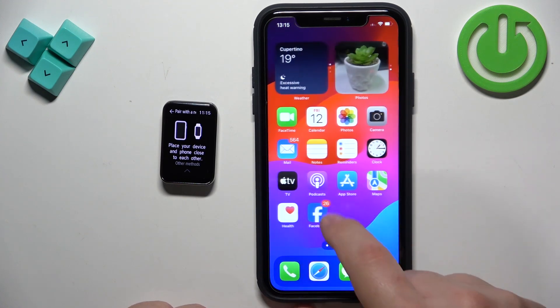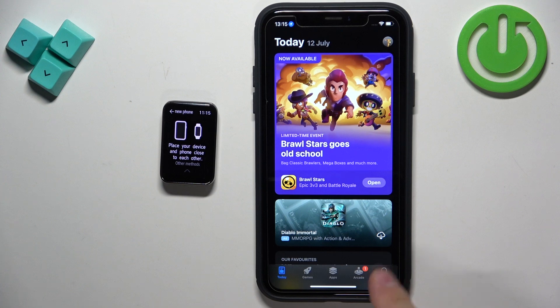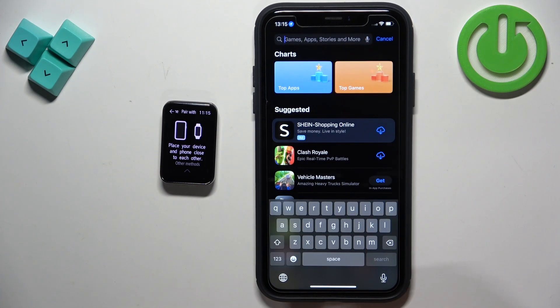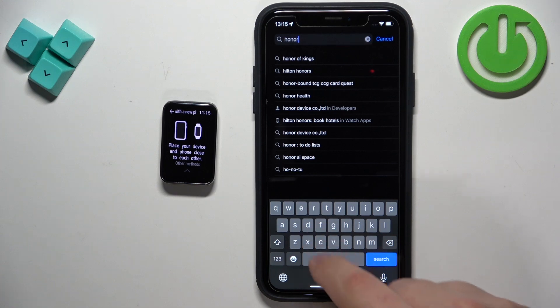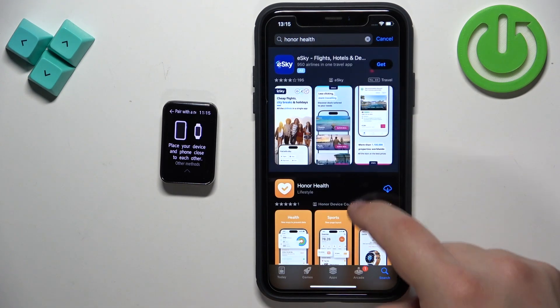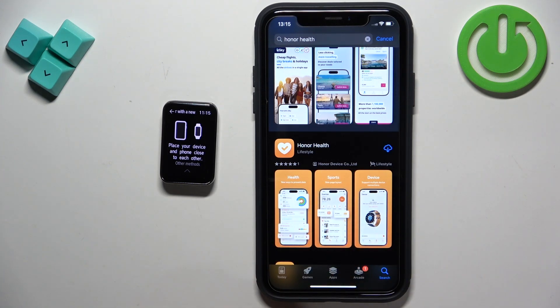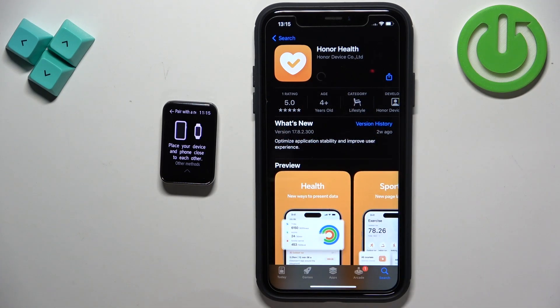Once you do, open the App Store on your iPhone. In the App Store tap on Search, tap on the search bar and type in Honor Health. On the list of apps you should see Honor Health with this icon — tap on it and tap on the Get button to download and install the application.